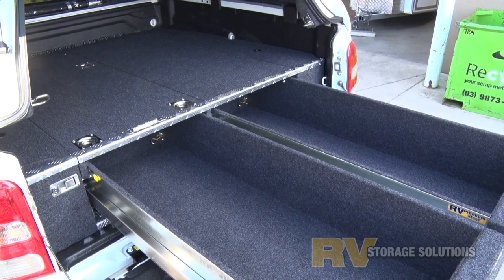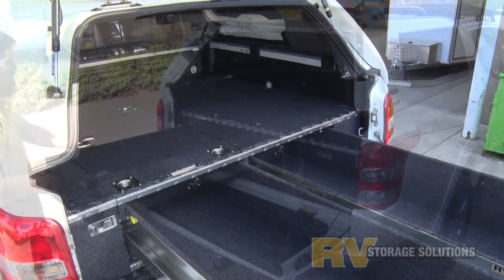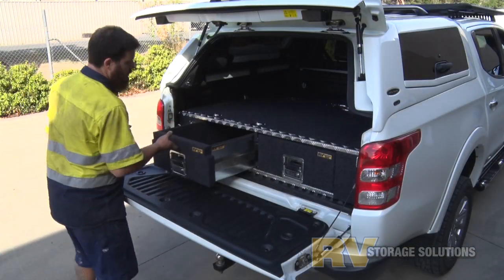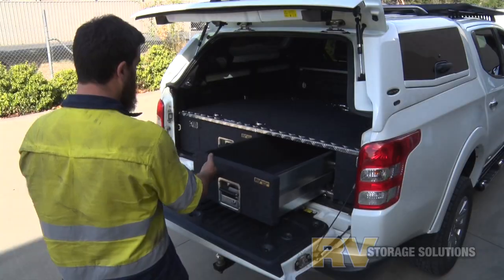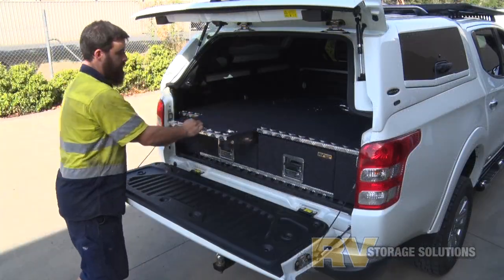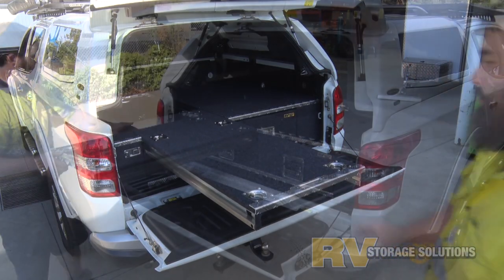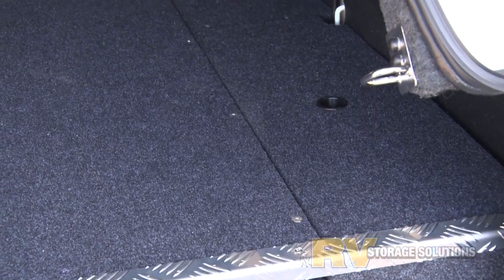Like all RV dual cab drawer systems, we make them full length. We don't build generic models and use infill panels at the rear like all other drawer system manufacturers on the market. It's all drawer system. That's great value for money, and the best part is the drawers are made right here in Gisborne, Victoria.